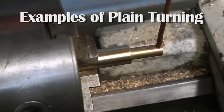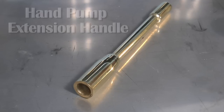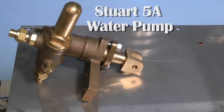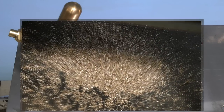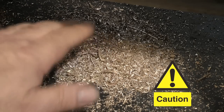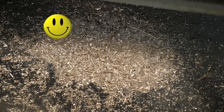Here are some examples of plain turning: this is the venturi that I've just described, an extension handle for a hand pump, and a Stuart Turner water pump. One word of warning: all this nice coloured swarf that comes off the work — do not ever touch it, because it's very sharp and it will stick in your fingers like you wouldn't believe. Thanks for watching, I hope you found it useful.